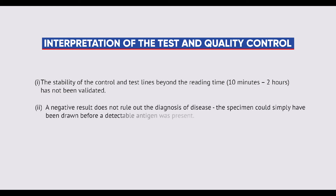A negative result does not rule out the diagnosis of disease. The specimen could simply have been drawn before a detectable antigen was present.